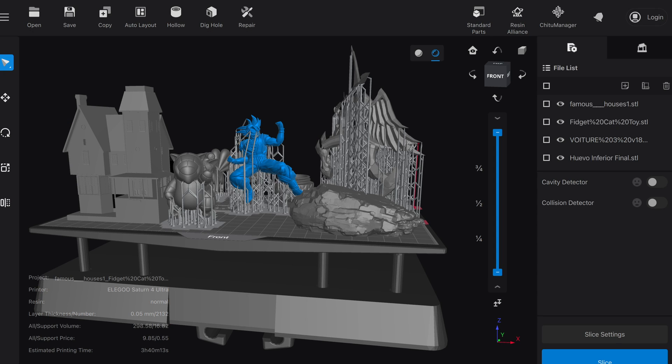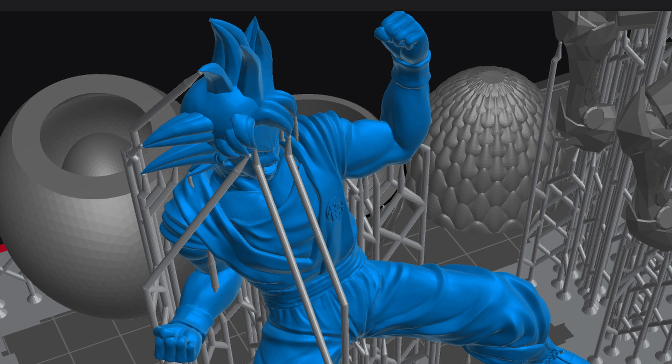ChituBox, which comes on the USB, I tried to use it for a long time. I don't want to say it's really bad — maybe I just don't know how to use it — but for me it was very hard to move pieces, navigate, erase supports, and do basic things. It was frustrating. So I used auto-supports, which I'm not a big fan of because they often place supports on faces and places you don't want them.